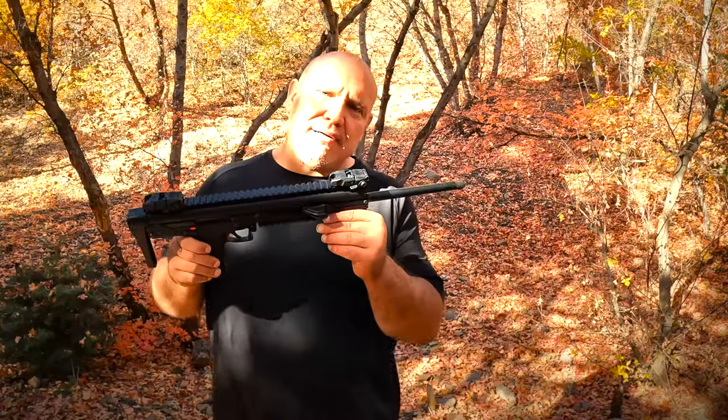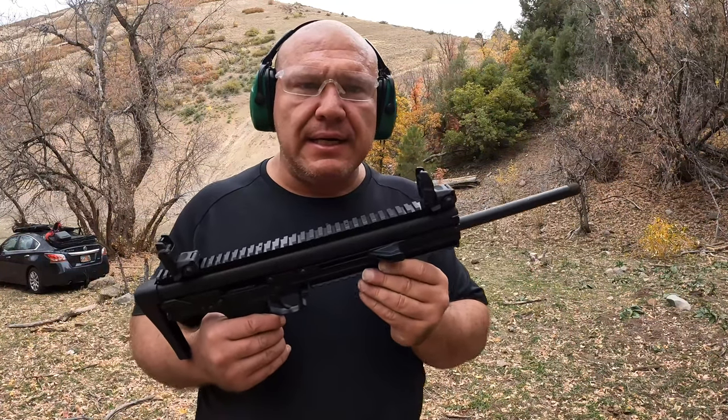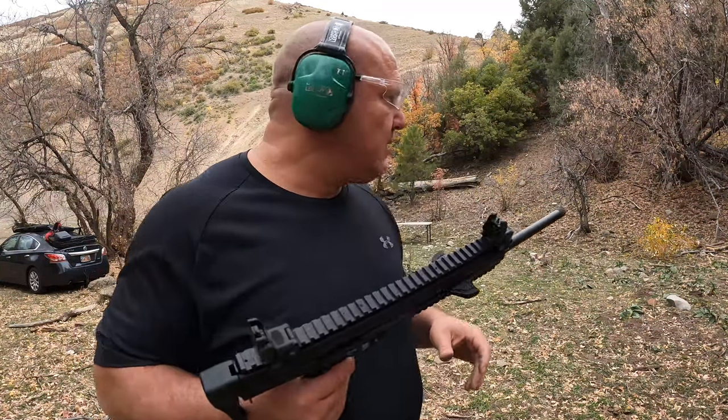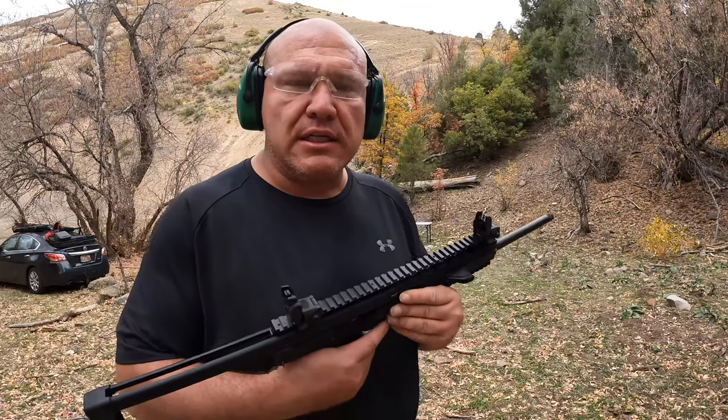Okay, let's go have some fun and shoot this gun. We're going to shoot the Kel-Tec CMR-30 at the targets — we've got some Mountain Dew, some metal targets. Let's see how this performs.